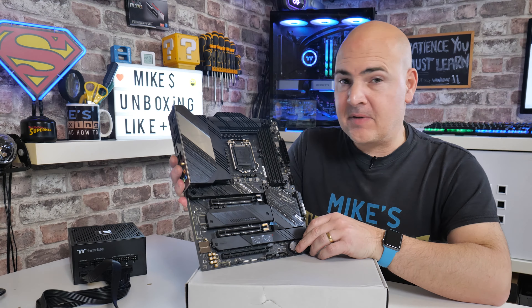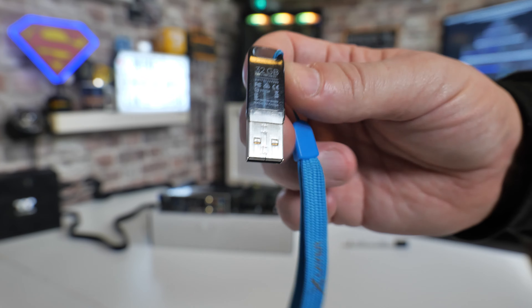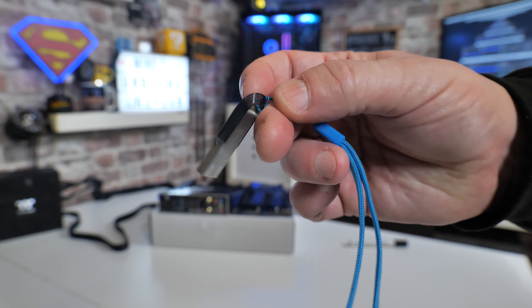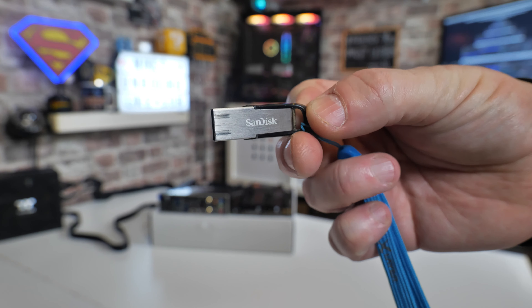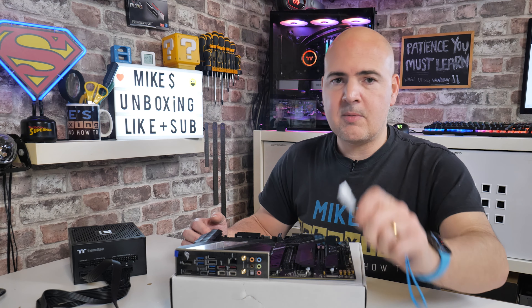First of all you're going to need a working PC, or some means of connecting to the internet and downloading the actual BIOS file. You will also need a USB drive to store the BIOS file, such as this SanDisk Flare 32GB — fantastic drives. This is my go-to drive for doing BIOS updates. They're available on Amazon for around five to six pounds, very cheap and worth their weight in gold.